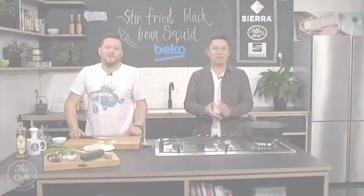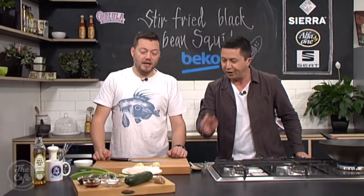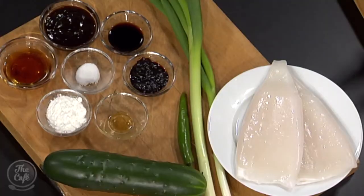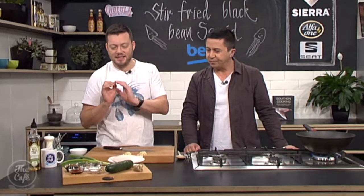Get a pen and paper and start making a shopping list — this could be your dinner tonight. We're in the Beko kitchen for a squid stir-fry recipe. Some people get a little bit scared of squid but we're going to show you how easy it is to turn it into a delicious meal. It's all about preparation — this is a one-pot wonder, but the key is to prep everything first.